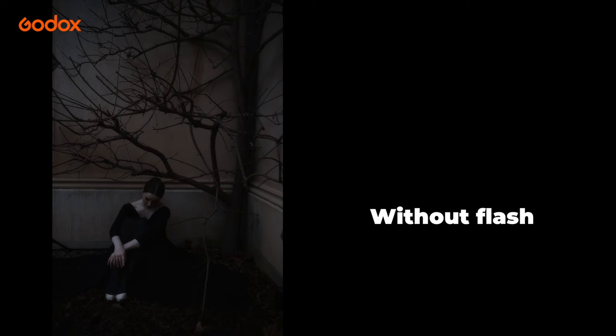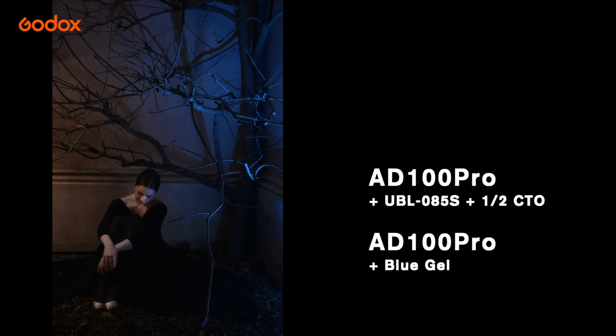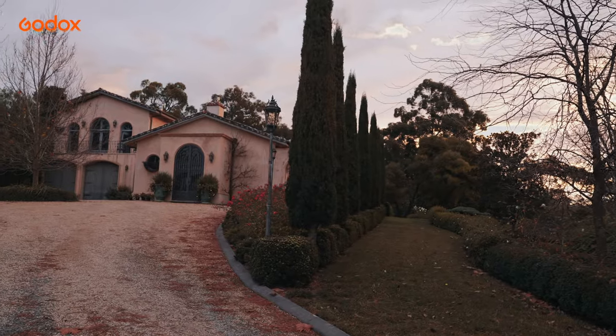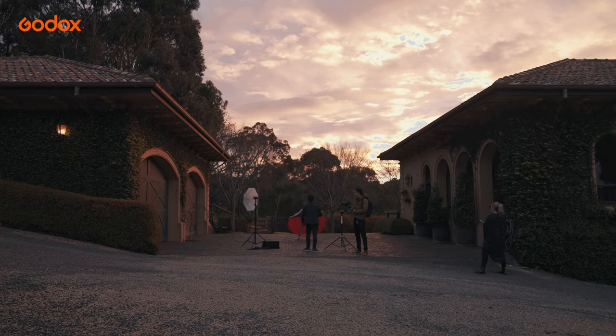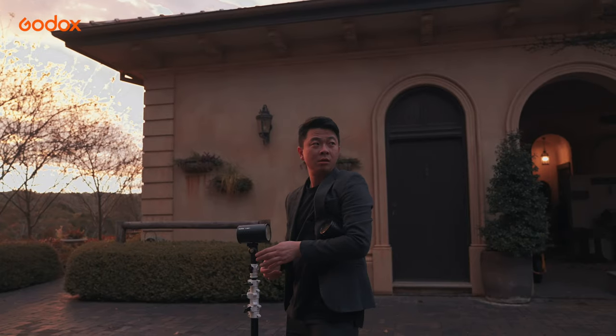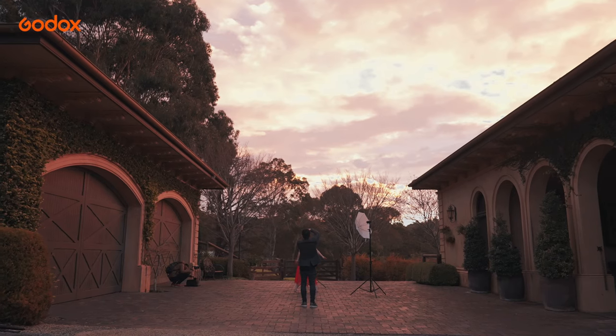Check out the image when no light was used, and when just one light was used. Having the flexibility of multiple AD100 Pros, you can create whatever your vision desires. I cannot explain how lucky I was with my next shoot — check out the amazing sunset. Sunsets like this do not last long, but with the simplicity of the AD100 Pro lighting kit, I still had time to set up three lights to illuminate this image.